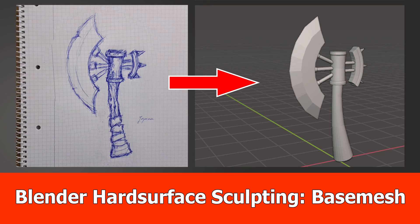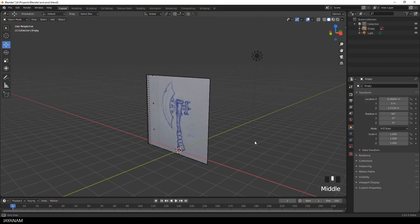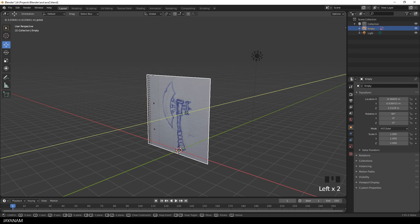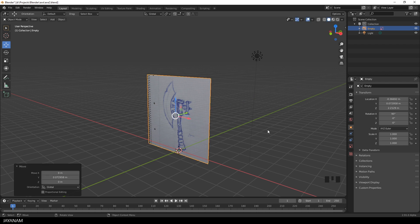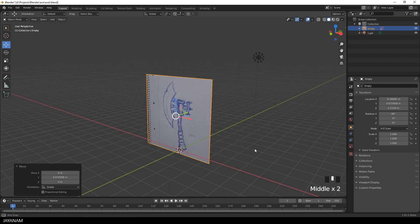Hey guys, JNM here. Today I want to show you how to create the base mesh for the axe that I sketched and used here as a reference in Blender. We will do this step by step, and the first thing I do is to move this reference image a tiny bit backwards, so that when I'm adding a plane, we don't get any Z-fighting.